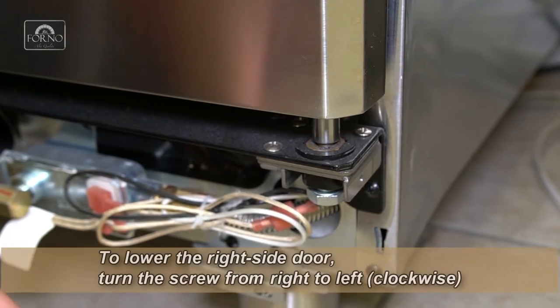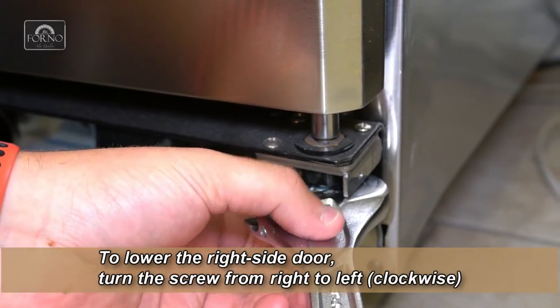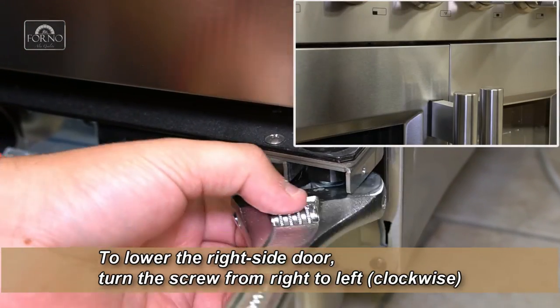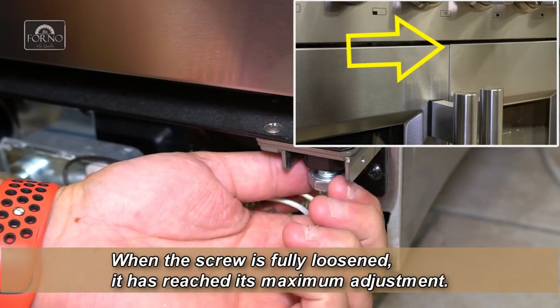To lower the right side door, turn the screw from right to left, which is clockwise. When the screw is fully loosened, it has reached its maximum adjustment.